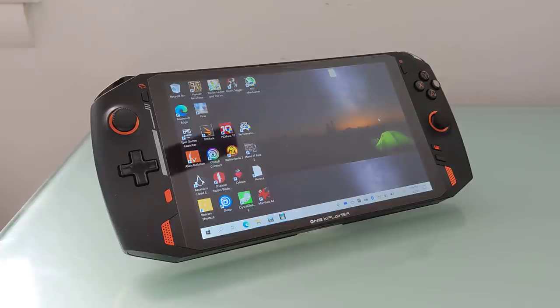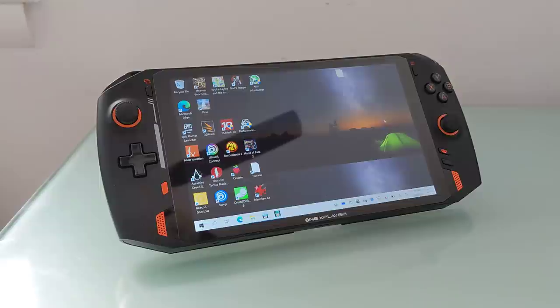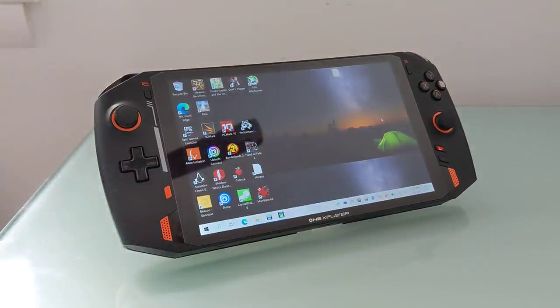Check out lilliputing.com for more details. This is Brad Linder with Lilliputing and a video review slash overview of the One X Player. Make sure to check out our other videos for a more in-depth look into things like Linux, gameplay, what all these buttons do, and so on.